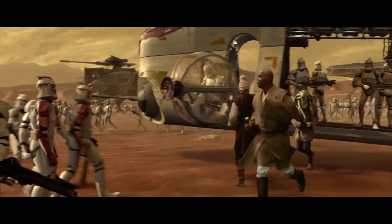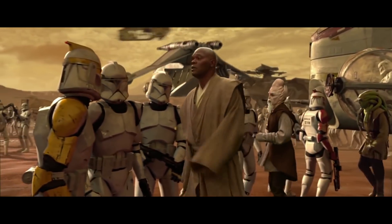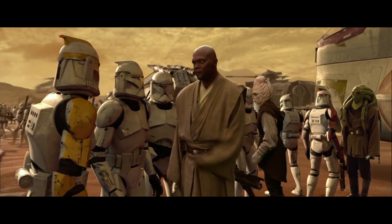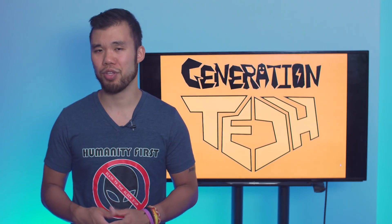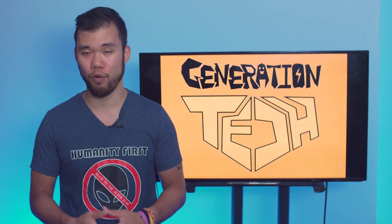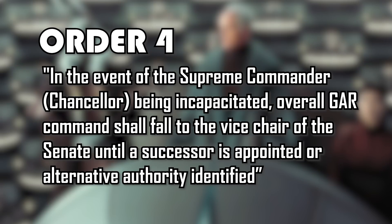The clone army was genetically designed to be obedient and follow orders, so naturally its creators were afraid that they could wind up under the command of the wrong people. According to legends, there were over 150 orders that dealt with all types of scenarios. There is Order 4, which stated: in the event of the Chancellor being incapacitated, overall G.R. command should follow to the Vice Chair of the Senate until a successor is appointed or an alternative authority is identified.